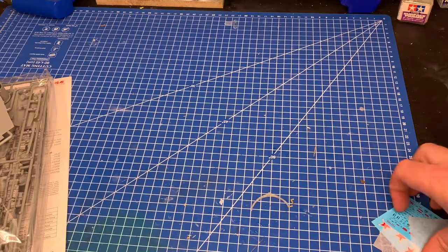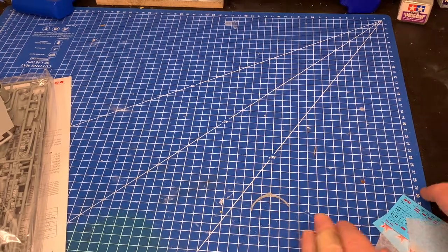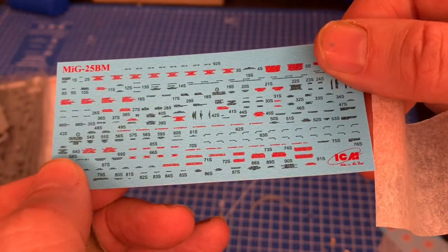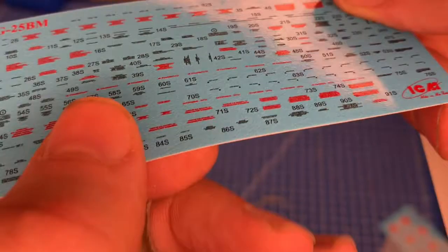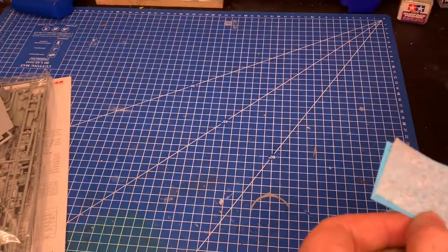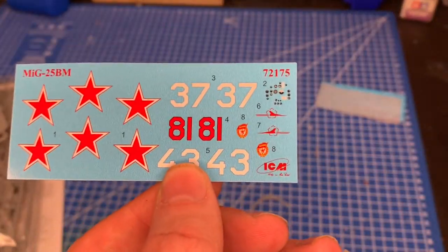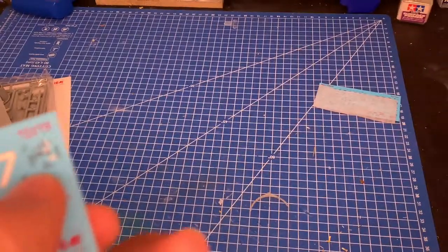Let's look at the decals. They are really nice - super tiny, obviously in 1/72 scale. There are words but my eyesight isn't good enough to read them - that's the stencil data. Here are the typical Russian stars and numbers, again really nice. It looks like there might also be some instrument panel decals in there as well.